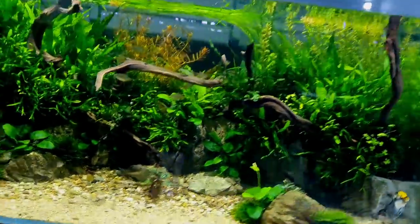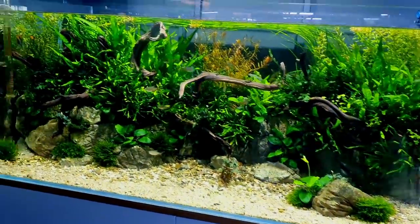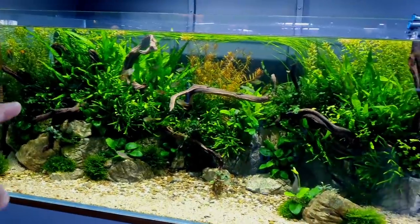Welcome back to the channel! The awesome tank behind me is the angelfish aquarium which I set up nearly two months ago — that has gone fast. Everything is doing absolutely immense, all the fish are doing great. We did lose one of them, which happens, but I've got a replacement coming.